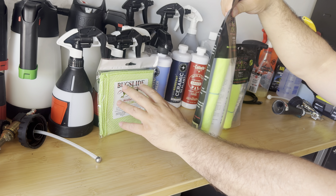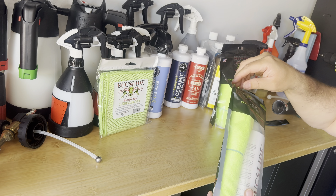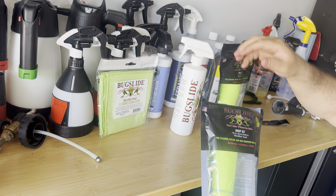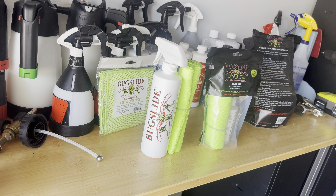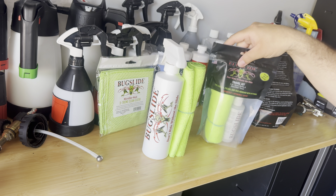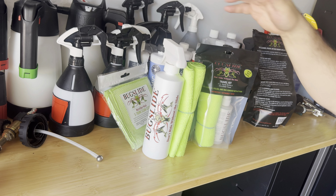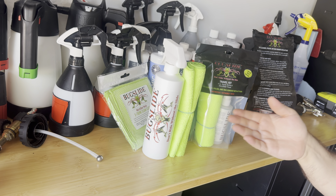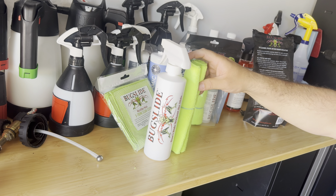Let me open this package up — all brand new. Thanks to Mark the Car Washer and Bug Slide for introducing me and getting me the product to try. This is a 16-ounce kit. Let me check the price real quick. So they have different product sizes: the 16-ounce kit is $22, the travel kit is $12 for the four-ounce bottle, the Extreme Cloth is $9. You can get 32-ounce, 64-ounce, one-gallon, and two-and-a-half-gallon sizes, with prices going all the way up to $200 for the two-and-a-half-gallon.